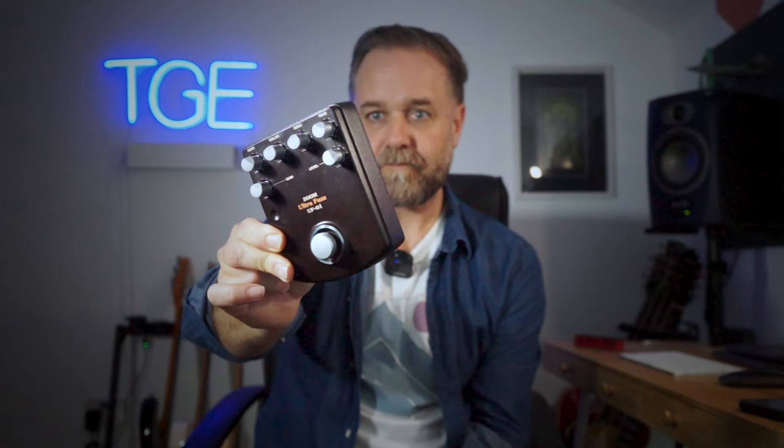The one I'm talking about this week is this — the Ultra Fuzz from Zoom. This was part of a series that Zoom brought out in the early 2000s of stomp boxes, and it's really interesting. It's talked about because a lot of people think it's a clone of a ZVex Fuzz Factory, and I don't actually think it is. From what I've read — and I've never played a Fuzz Factory — pedal builders online were saying that while the controls are similar to a Fuzz Factory, the innards are nothing like one.